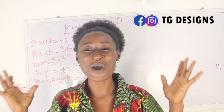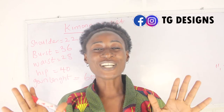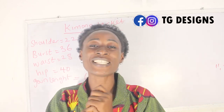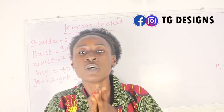Hi guys, welcome to my channel. Don't forget to give this video a thumbs up, like, share and subscribe. In today's tutorial we are going to make a simple video on how to cut and sew a kimono jacket.